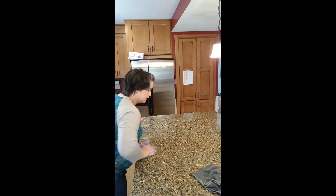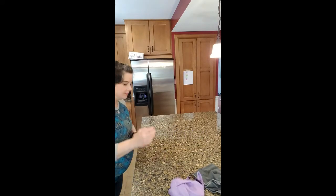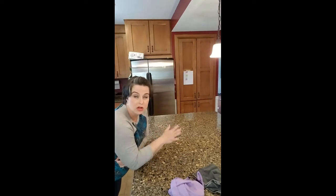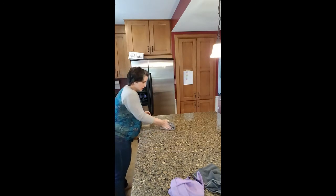I normally don't dry off my granite, but since it's a video — some people that have really dark granite say that it streaks in spots and they can never get it really clean. The window cloth is going to eliminate that problem. And then over here we'll go ahead and get all of the crumbs.